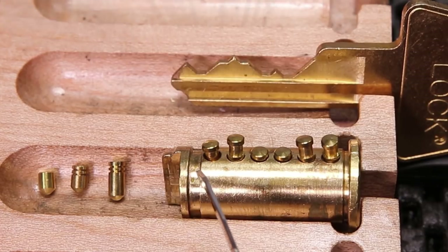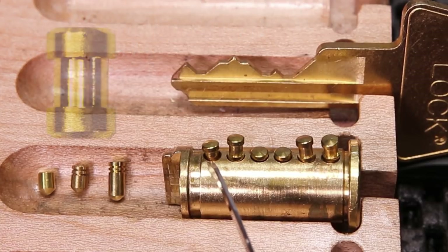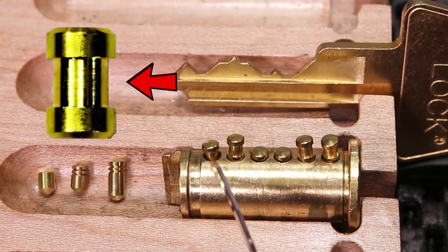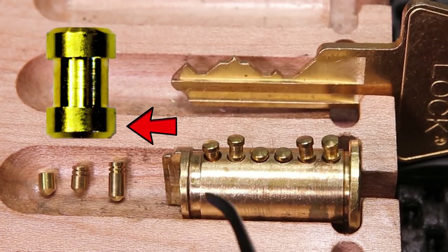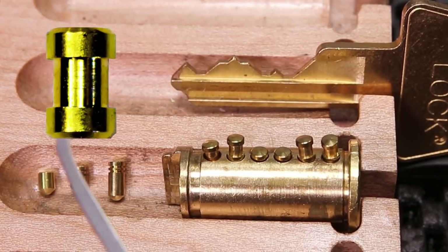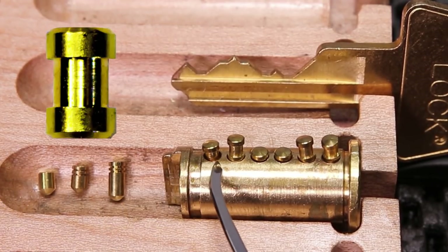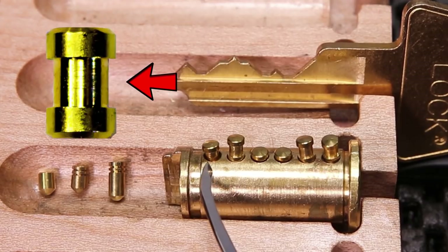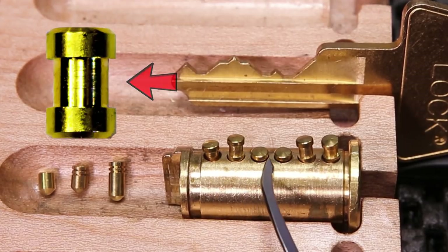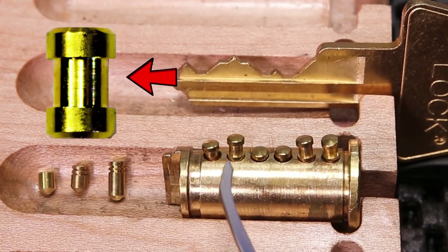And then when you go all the way back to chamber number six here, you can see that it is interacting immediately with just the inner diameter, and then that is going to give you that false set followed by counter rotation. My personal preference is to put the spool pins over the ones that are going to immediately interact with just the inner diameter, but there is no problem with doing it over the super short ones where you're going to get through all three stages.